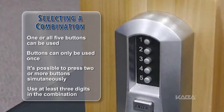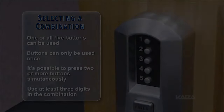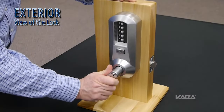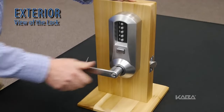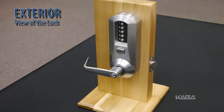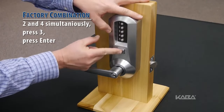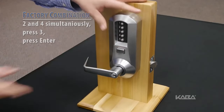Kaba recommends at least three digits in the combination. Rotate the outside handle once to the stop position and release to reset the lock. The latch should not retract. Enter the existing combination followed by the enter button and release. Do not turn the handle.